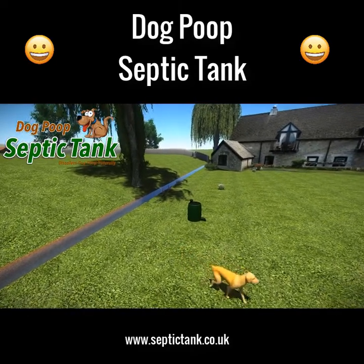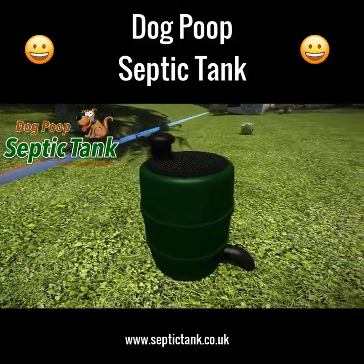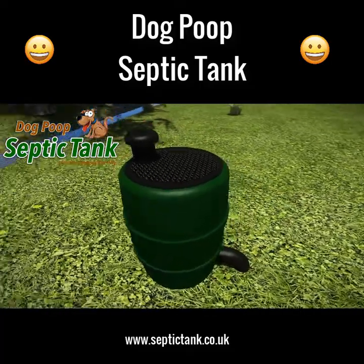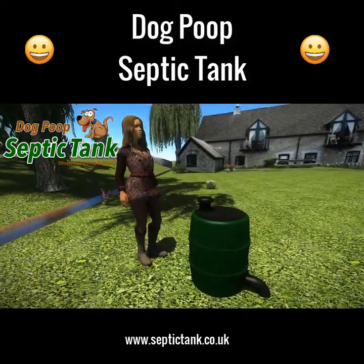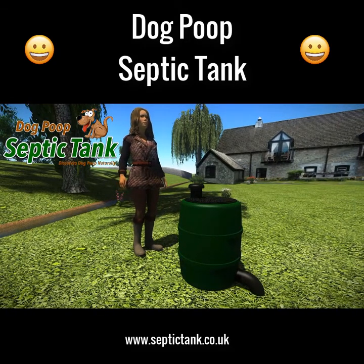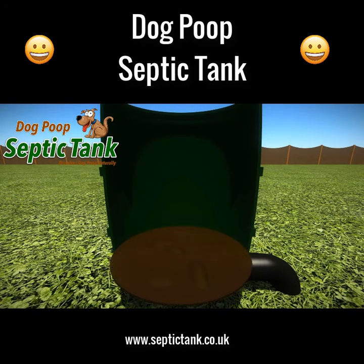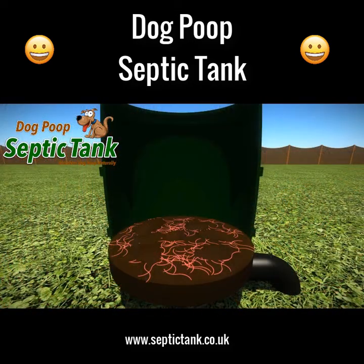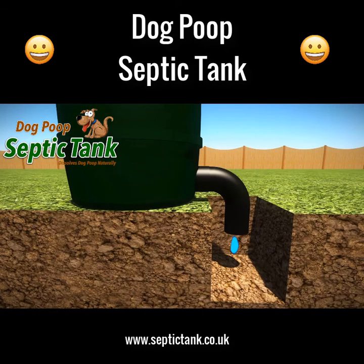Imagine a natural, clean, and easy way to dispose of your dog's poop — welcome to the dog poop septic tank, an above-ground septic tank that dissolves dog poop naturally. It's approximately two and a half feet tall and neatly fits into any garden. Just remove the lid and put the dog poop in. As soon as the dog poop lands on the special shelf, organic worms and bacteria start to eat and digest all the solid waste, pooping out clean organic liquid fertilizer that drains and soaks away into your soil.